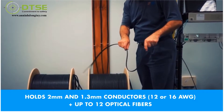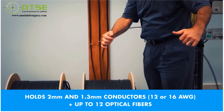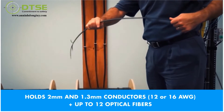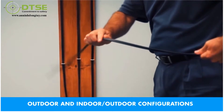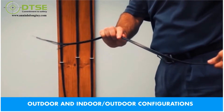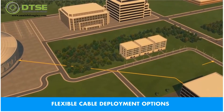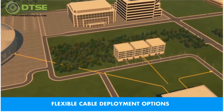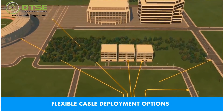Power and optical communications are delivered to the POE extender using the unique hybrid copper and fiber cable solution. The cable holds either 2mm or 1.3mm diameter conductors and up to 12 optical fibers. Available in outdoor and indoor-outdoor configurations, the ruggedized cable can be easily buried, installed in ductwork, aerial-mounted, or routed inside buildings.